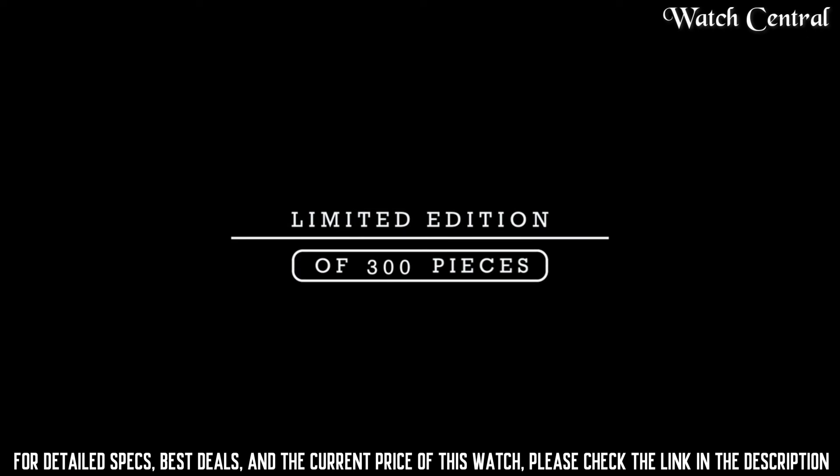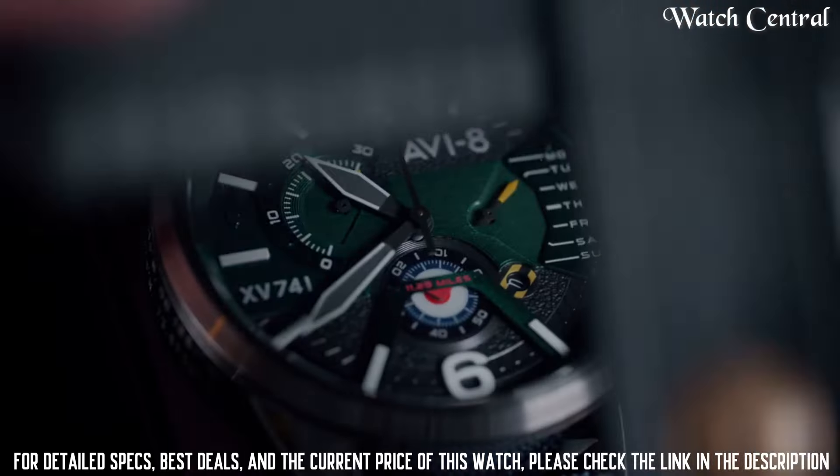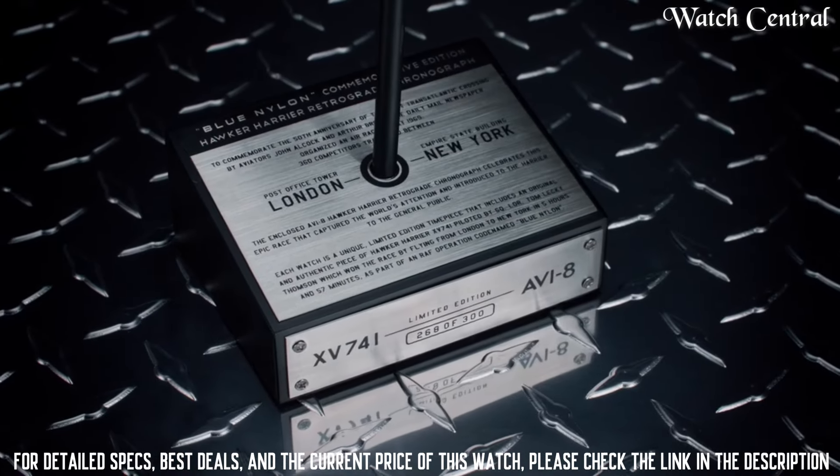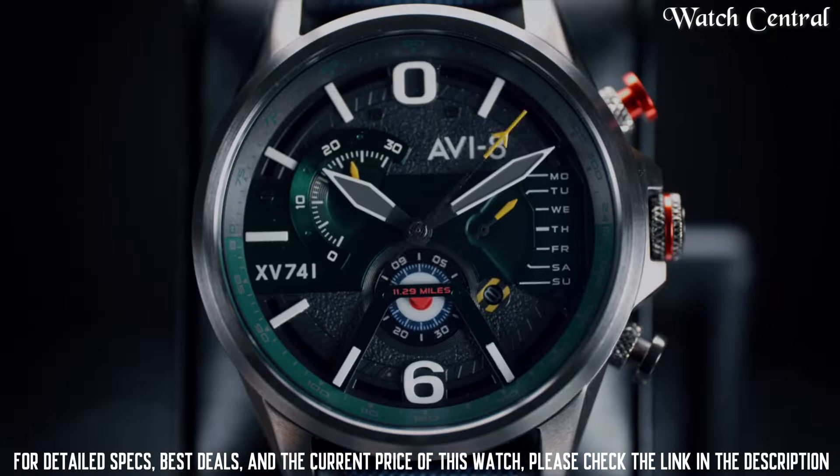Band color: Green. Dial color: Gray. Calendar: Day and Date. Special features: Chronograph, Date. Item weight: 8.82 ounces. Movement: Chronograph. Water resistance depth: 50 meters.